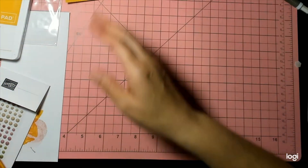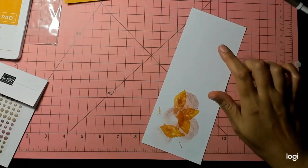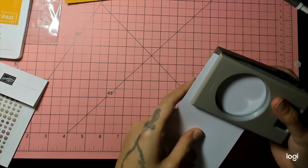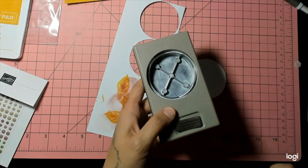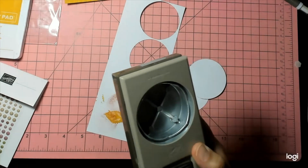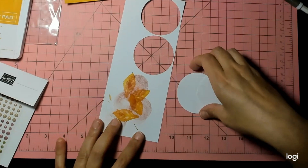Now we're going to punch our circles. I'm just going to use my scratch paper since this is basic white. I have two punches: the two-and-three-eighths inch circle punch, which is on the clearance rack right now, and also the one-and-three-quarters inch, also on the clearance rack. You could use the label punch or any punch you can stamp inside — that will be just fine.